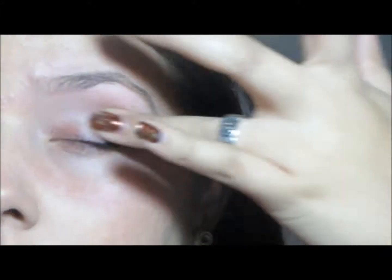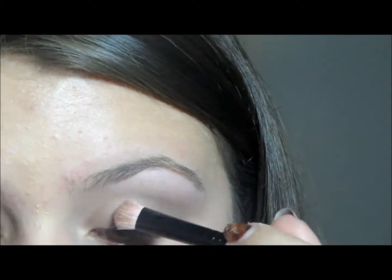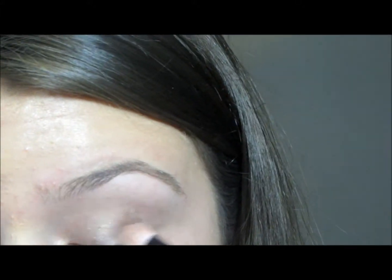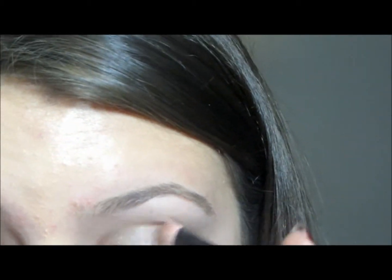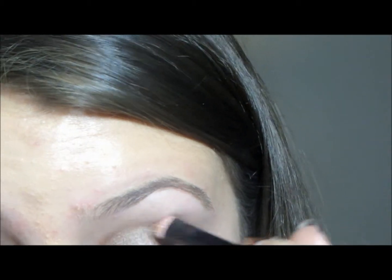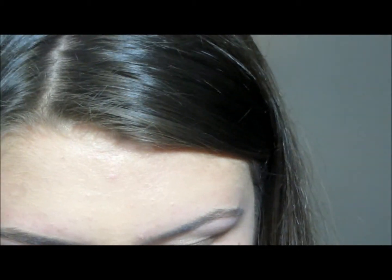I'm going to start by applying my Urban Decay Primer Potion. Then I'm taking two medium shimmery toned neutral colors — taking the darkest one and applying that all over my lid, and then taking the lighter one and putting that over it.